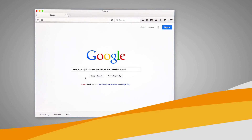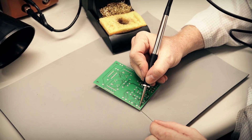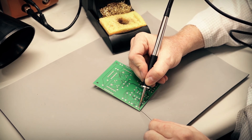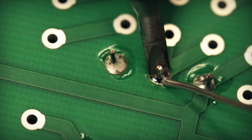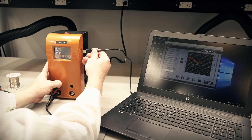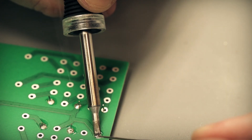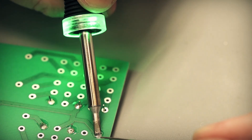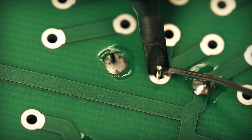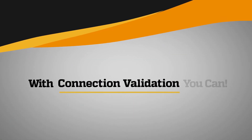Failed solder joints remain a constant source of printed circuit board failure. Today, reliability relies on visual inspection, operator experience and skill, control of influencers like tip geometry and tip temperature, and collection and analysis of process data. Each factor involved with the formation of the solder joint is an element of risk and can affect either throughput or repeatability. Mitigating this risk in hand soldering requires the identification of these factors, and with Connection Validation, you can.